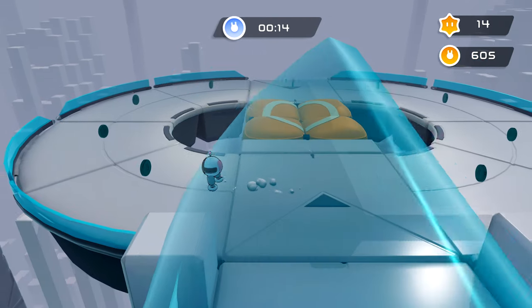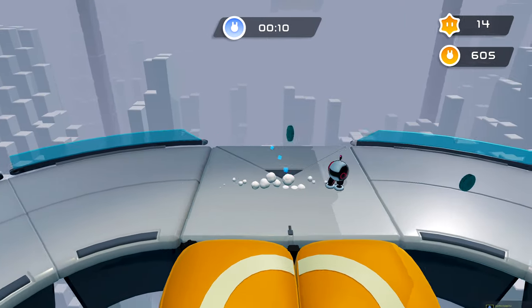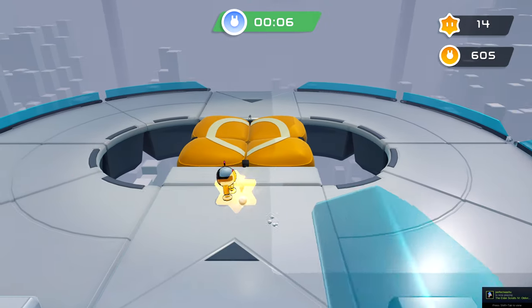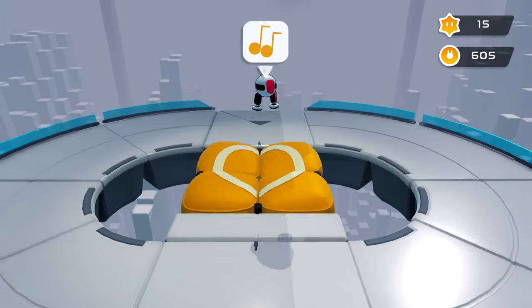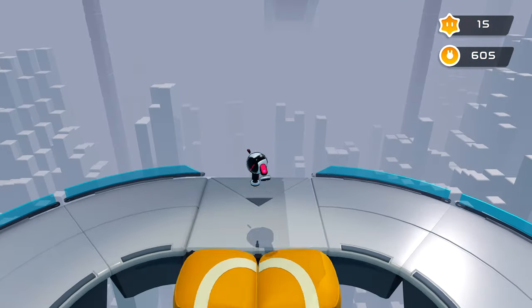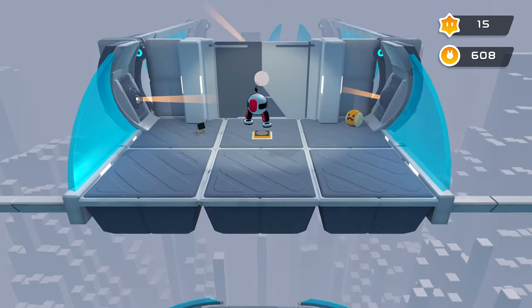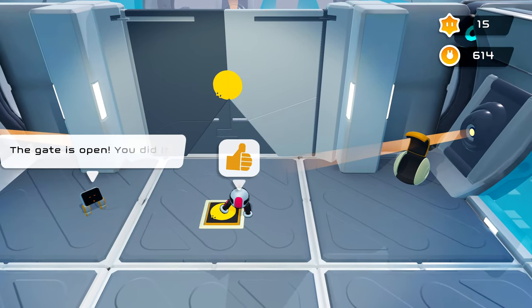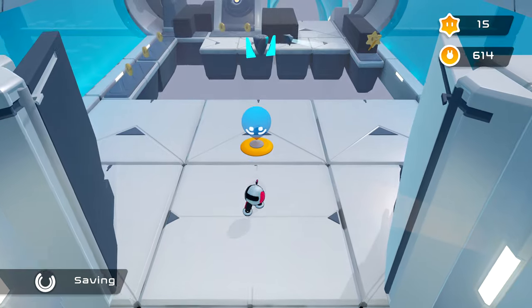In the co-op mode you have to time everything really well. On certain platforms it requires one character to put their foot down first, and then the next to put theirs down second. It basically keeps changing colors depending on which character needs to put their foot down — it's really cool little puzzles. You can play this online co-op or on the same screen.